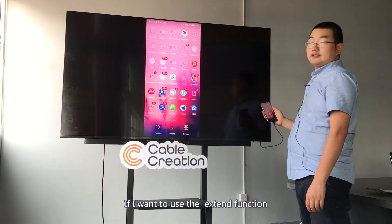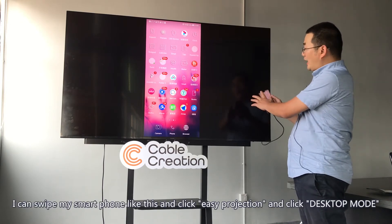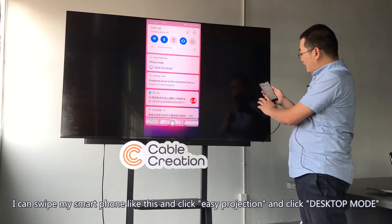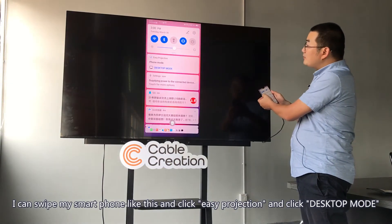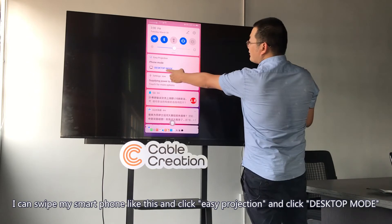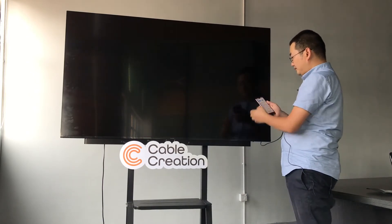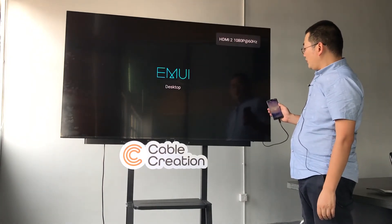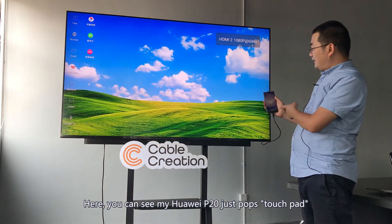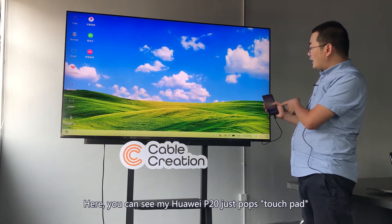If I want to use the desktop mode function, I can swipe my smartphone like this and click Easy Projection, then click Desktop Mode.